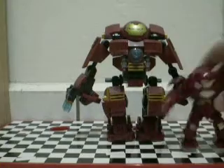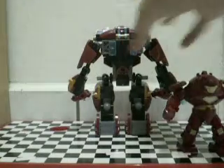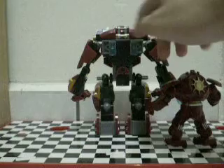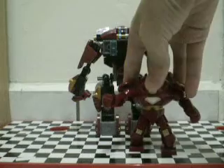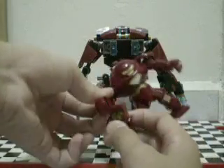I don't know if it's accurate enough. On the back, these things are supposed to be here. Yeah, but this Hulkbuster can hold the minifigure.